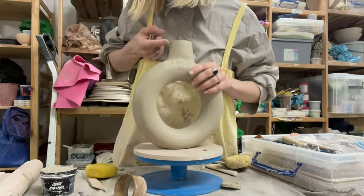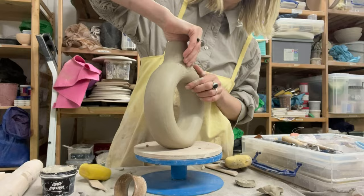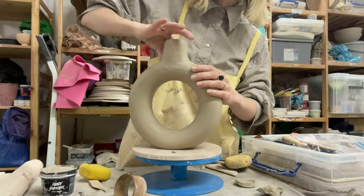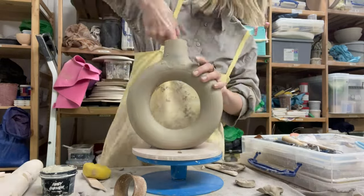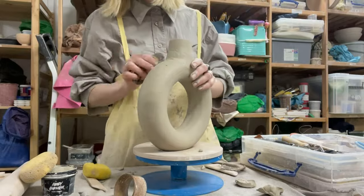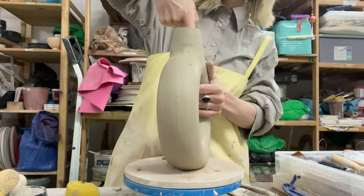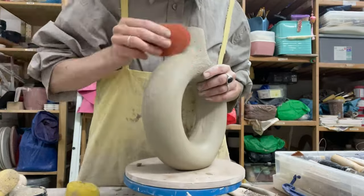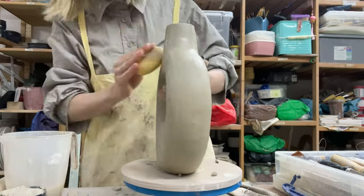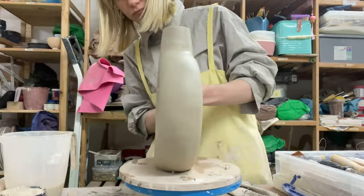I meticulously work on the seam to ensure it is not noticeable. To remove bumps and excess clay, I use a metal rib with serrated edges. Finally, I use a rubber rib to completely smooth the surface. The final surface treatment involves using a damp sponge before drying the object and sanding it for bisque firing.